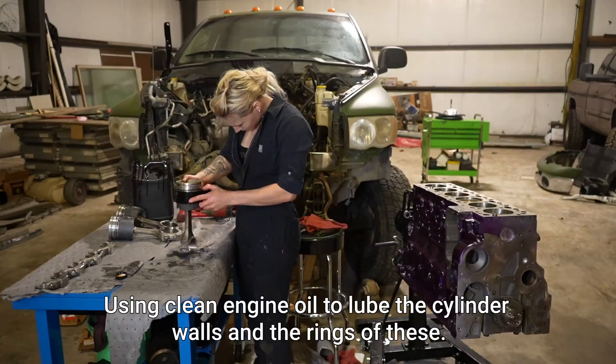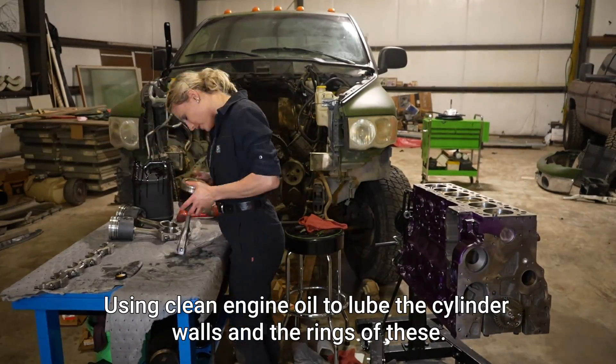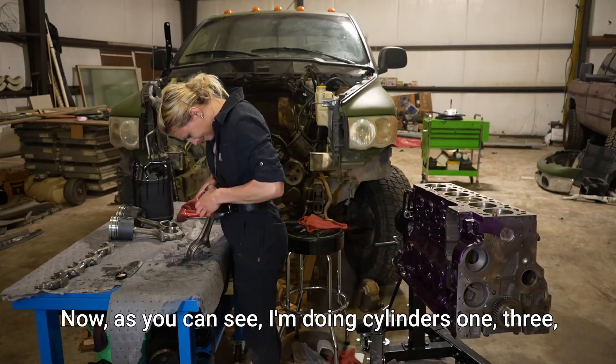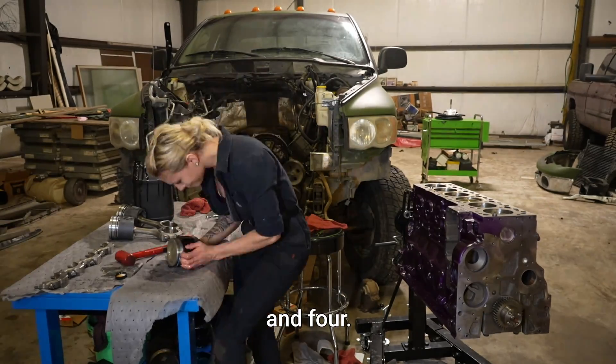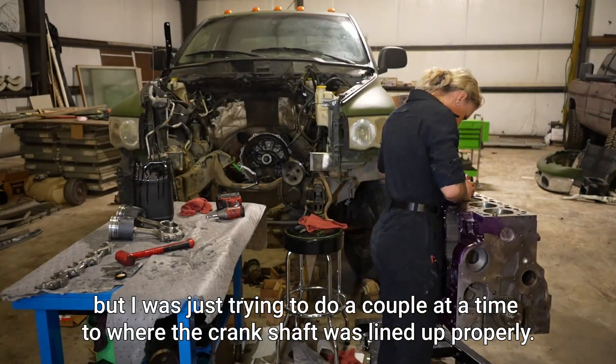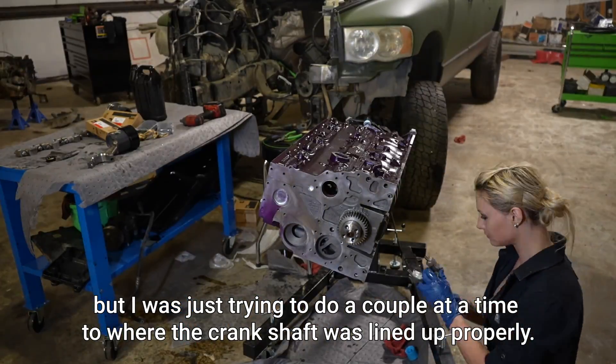Using clean engine oil to lube the cylinder walls and the rings. As you can see, I'm doing cylinders one, three, and four. I probably could have done number six too, but I was just trying to do a couple at a time so the crankshaft was lined up properly.